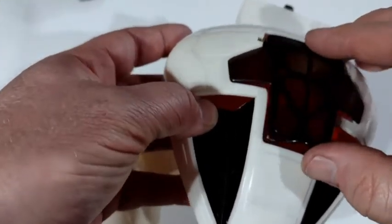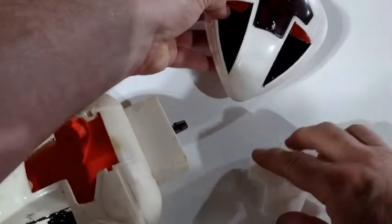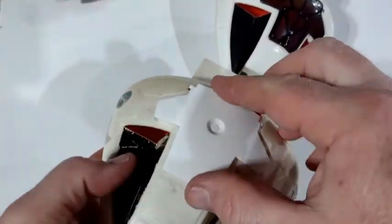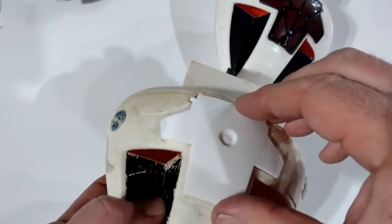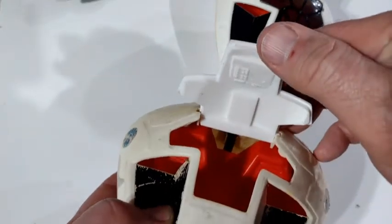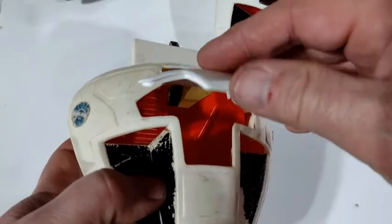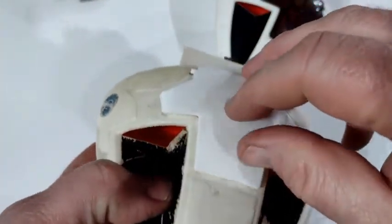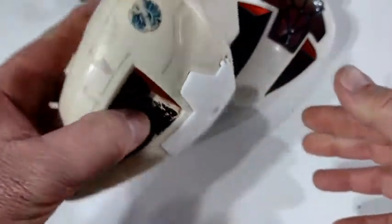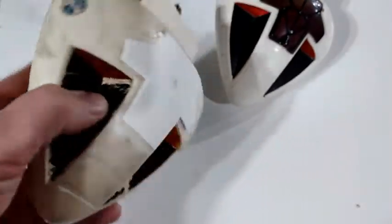Another thing about these is that if you were too rough with them the pegs would break. For mine to open up as wide as possible I moved the pegs a little bit — they're still there of course and they still function to a degree — but I wanted it to open up a lot better to see inside. If you turn it over it does stay in place, though if you shake it really hard it might fall out.